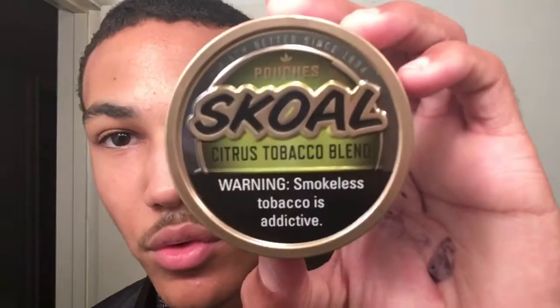What is going on YouTube, Bullseye Dipper back with another video. In today's video we got Skull Citrus — this was requested by one of y'all and I'm gonna try it even though it's probably shit. Anyways, without any further ado let's go ahead and crack this bitch.